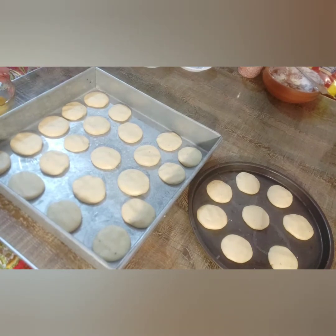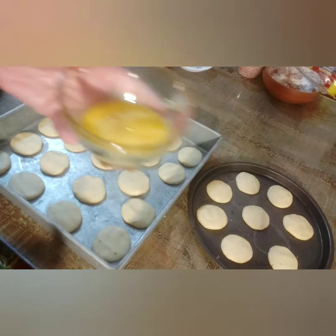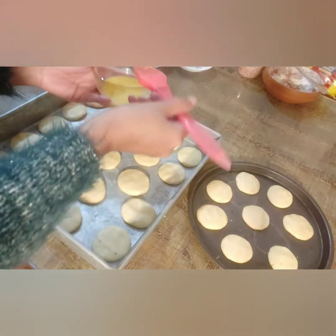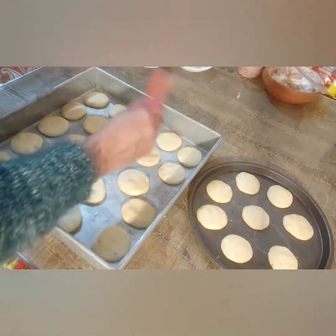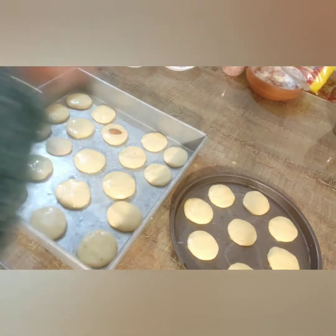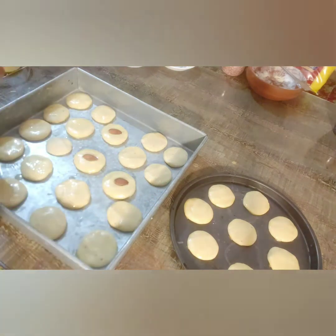Now take an egg and coat all the biscuits with it using a brush. Coat all the biscuits like that. I have taken some almonds and cut them. Now, one by one, put almonds on the biscuits and gently press them in. You can use other dry fruits as well — cashew or pistachio — it's all up to your choice.